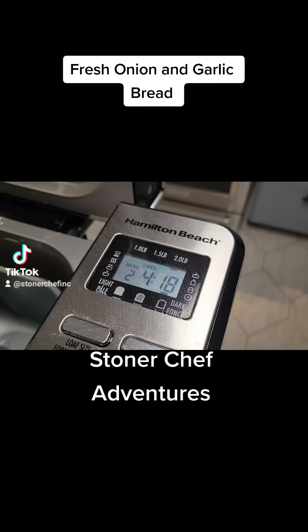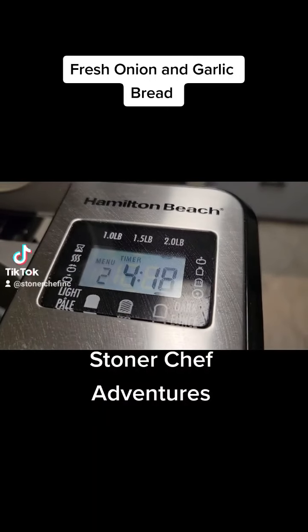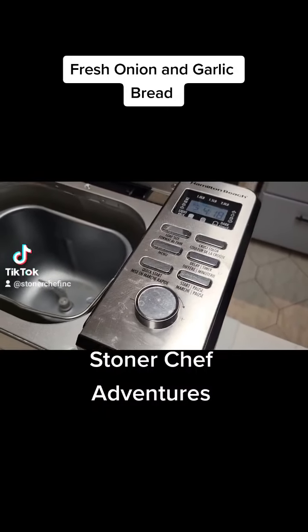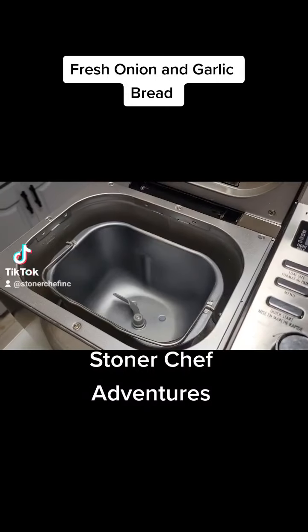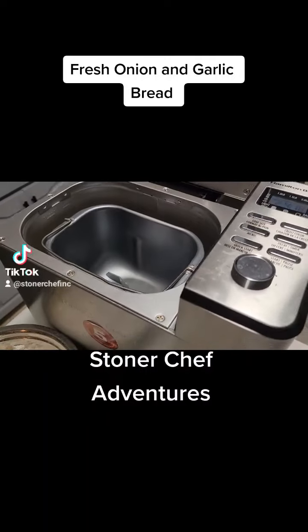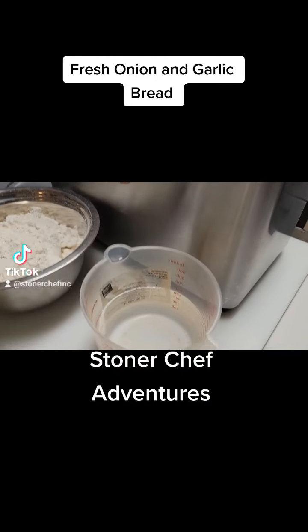Quick video on the Hamilton Beach bread maker. I'm gonna make some beautiful onion garlic and herb bread. I'm going to put this on cycle two and we're gonna go over the ingredients now.